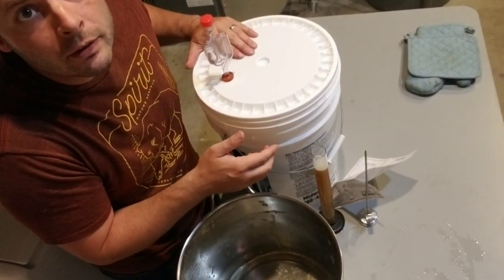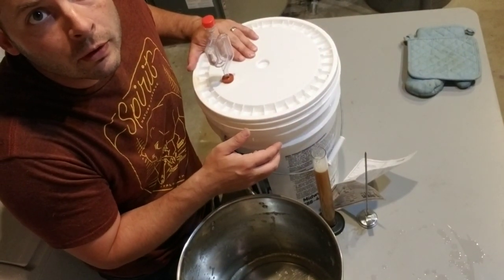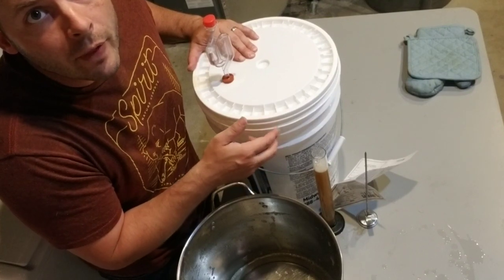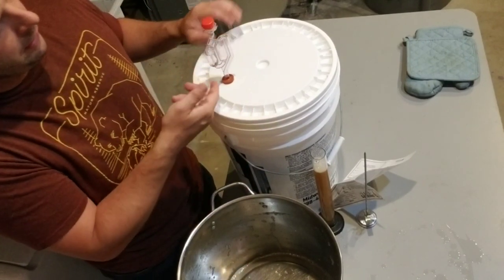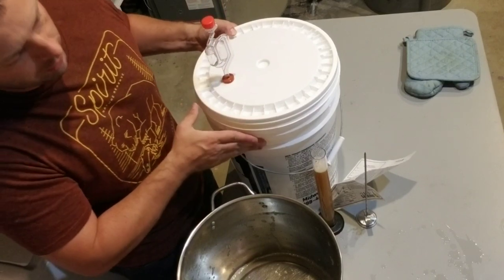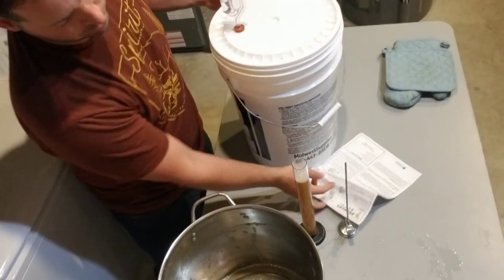We're not going to open this up for another two weeks. You can see the airlock — when you push down, all the bubbles come out. That's what it's going to be doing even tomorrow, constantly pushing air out as the yeast works.